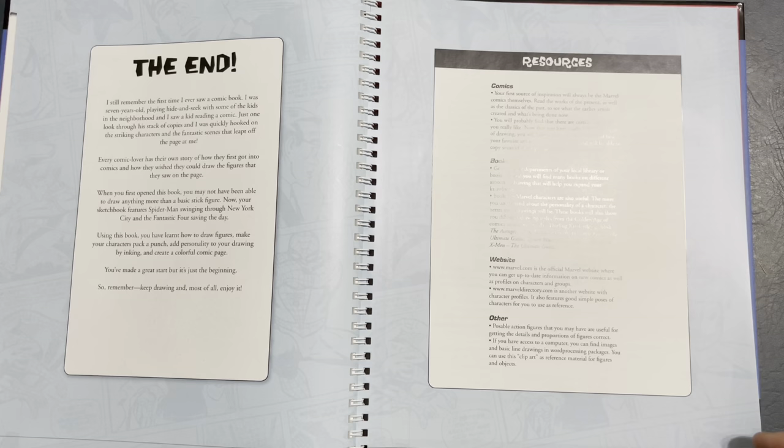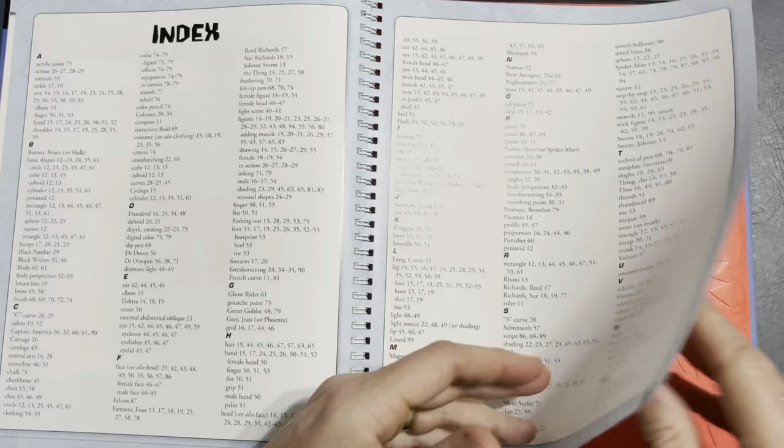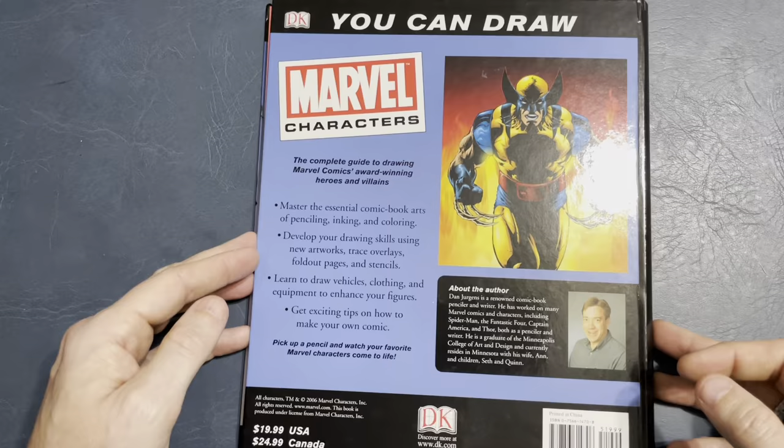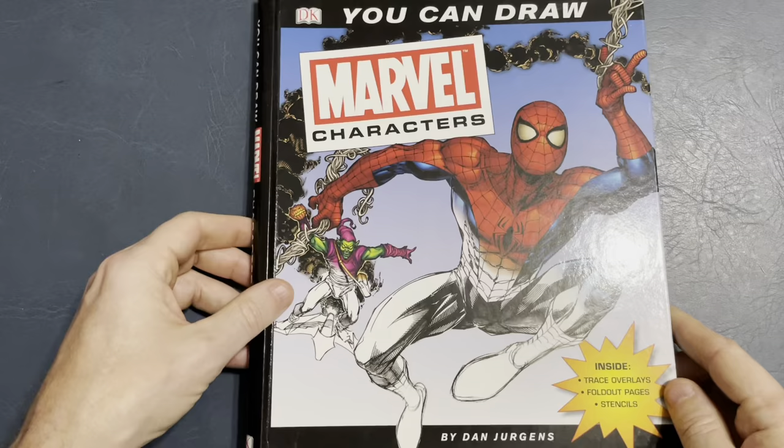The end. Resources — they touch on some books to get, comics, websites. And if you want to do some lettering, there are templates for different size word balloons. Even though they didn't really touch on lettering. So, You Can Draw Marvel Characters — pretty sure it's still available, you can probably still get it. If you like this, check it out.